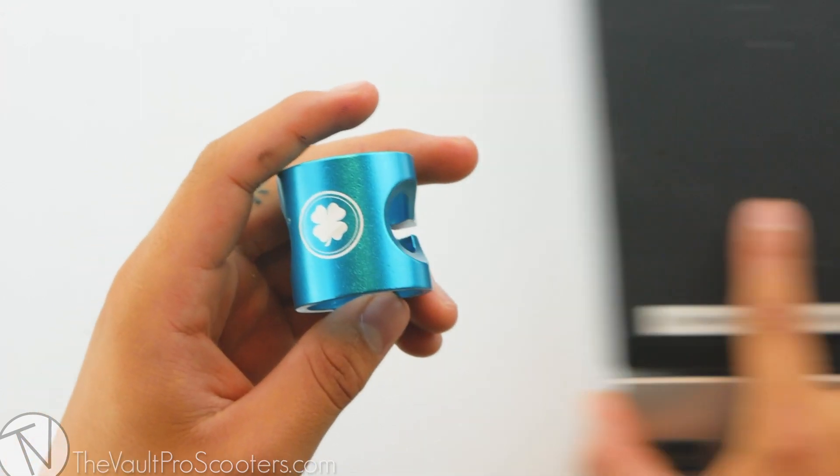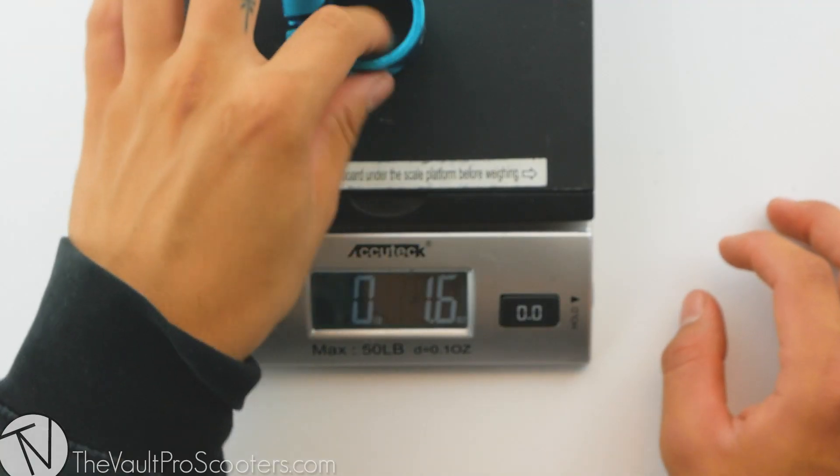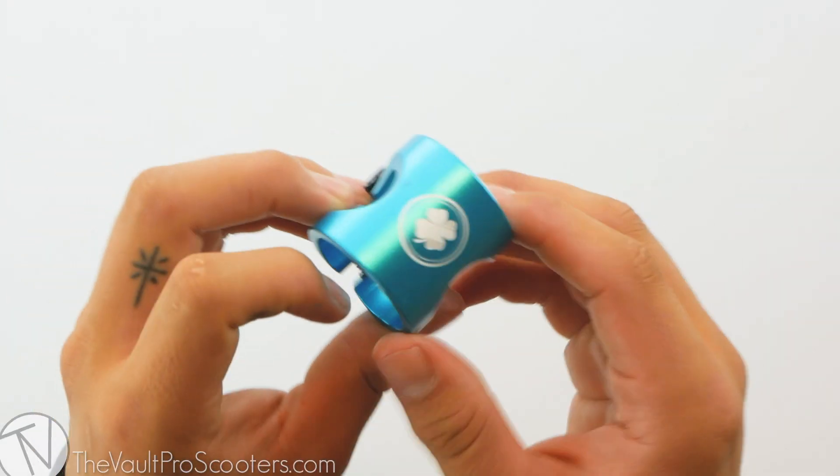Let's see where it sits out on the scale. This clamp comes in at 1.6 ounces, which definitely goes to show how lightweight it is.